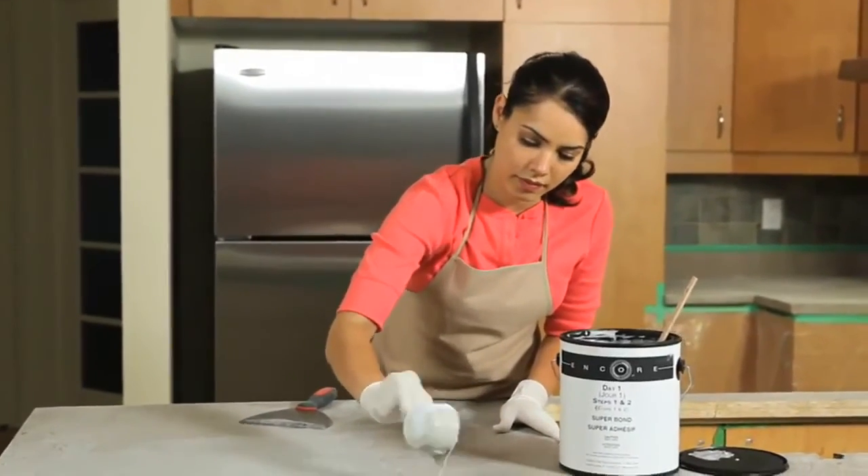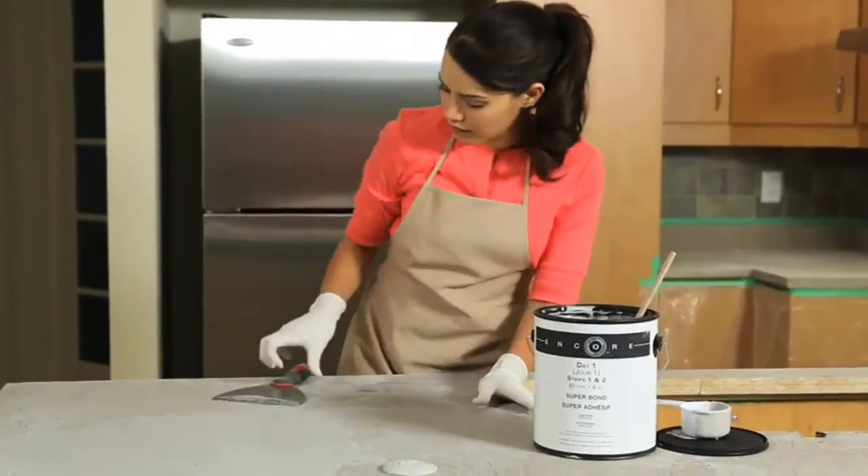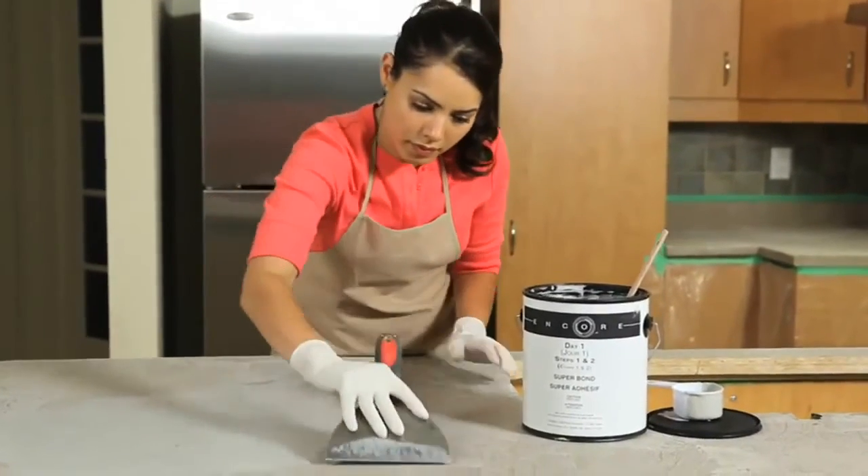Stir the Super Bond and repeat the steps from your first coat, making sure to cover the entire surface of the countertop with a thin, even layer of Super Bond. Your second coat will be smoother and more even than your first coat.